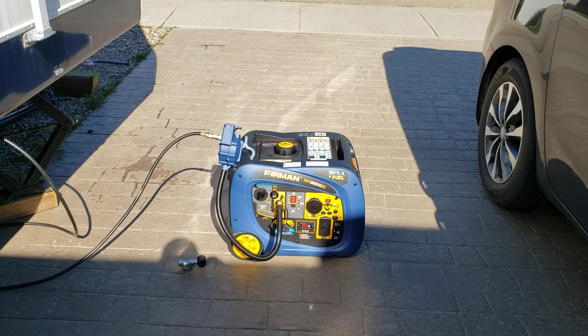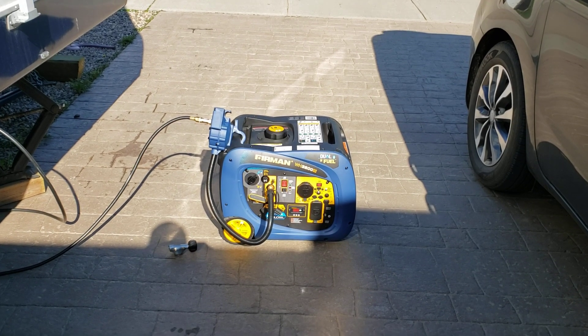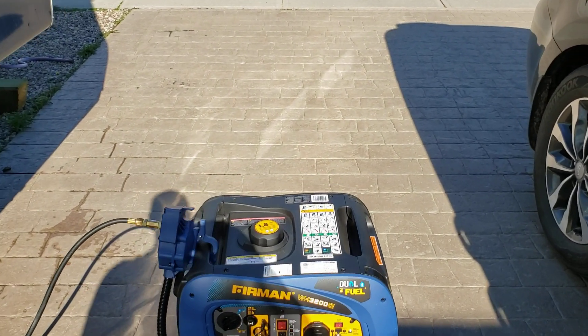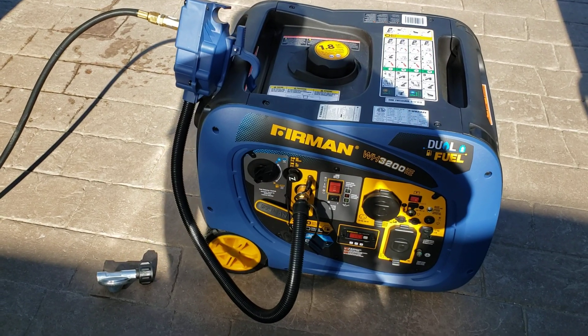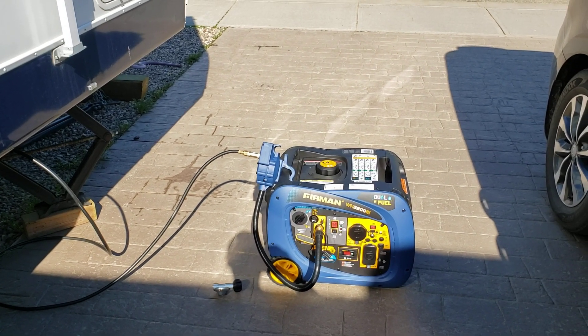The generator's still firing up right now, the display hasn't come on yet. Beautiful thing about running propane — there's no smell whatsoever. This thing's so quiet you barely even know it's going. It runs just as well on propane.